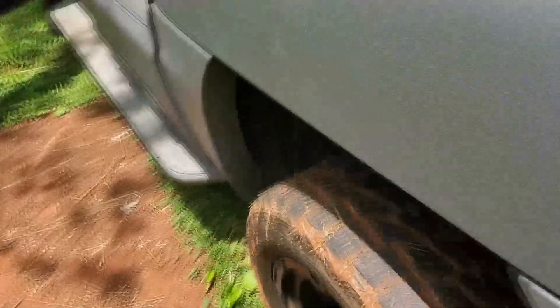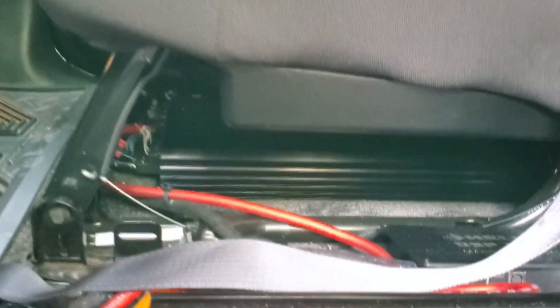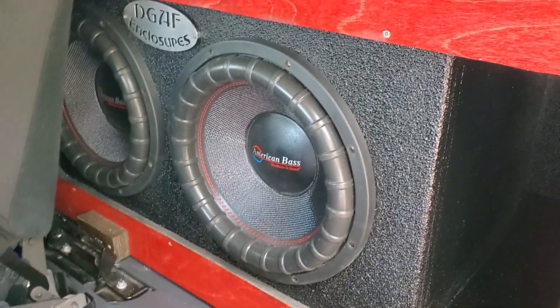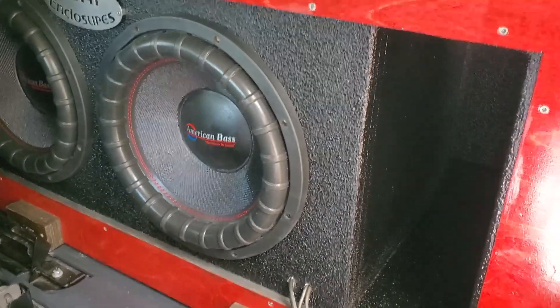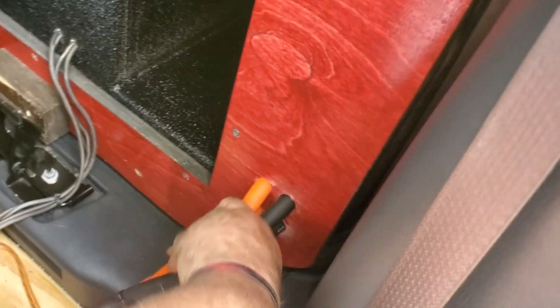Come around this side. For the amps, we've got two VFL Audio 500.4 Steel Series, and then we've got two Godfather 3500.1s. This is the enclosure that I built — it is a ported enclosure, tuned roughly 32 hertz, with two Godfather 15s. We've got our power wire coming from the front to the back right here, and speaker wire coming through. Man, I'm tired.